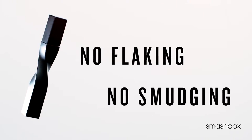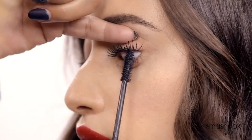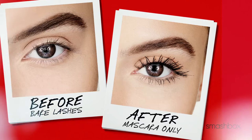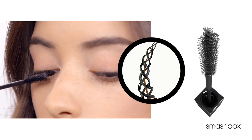No flaking or smudging. Do you want a little volume, or do you really want to make them stare with extreme volume? X-Rated has tripod fibers that hug the lashes for crazy volume. Pair this fiber with a specially designed brush and you've got the ultimate volumizing mascara.